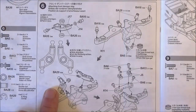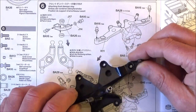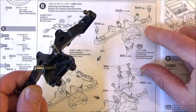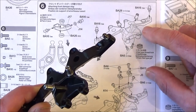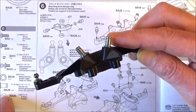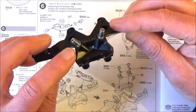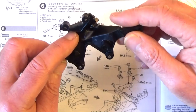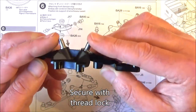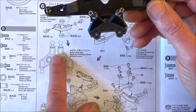On with the build. Step 6, which is attaching the front damper stay. I've pre-assembled some of this already, so you've got your main part here, which is the plastic part K11. The first thing I've done is to get these two metal parts, which it calls BA28, a rocker nut. They go as shown, with two 8mm screws from underneath holding those two in place.